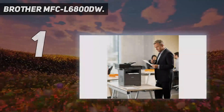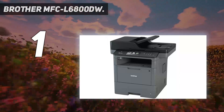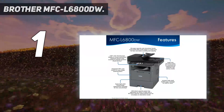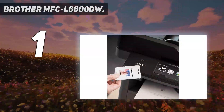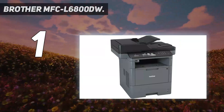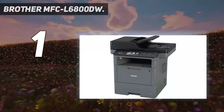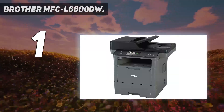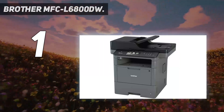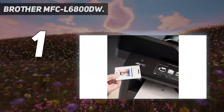And number 1: the Brother MFC-L6800DW. Built for the busiest of offices, the MFC-L6800DW business laser all-in-one delivers exceptional results. This office printing, copying, scanning, and fax machine offers great value due to the included high-yield 8,000-page toner cartridge and low-cost output thanks to the super-high-yield 12,000-page replacement cartridge. It produces a lightning-quick copy and print speed of up to 48 pages per minute, while the 570-sheet capacity paper tray holds more than a ream of paper, expandable up to 2,650. Since you can continually print without having to refill frequently, office efficiency can be significantly improved.